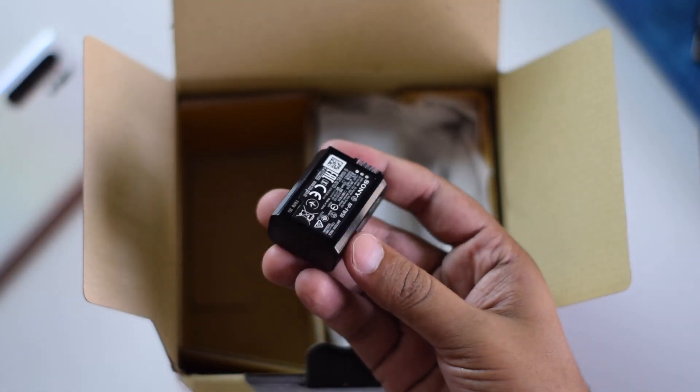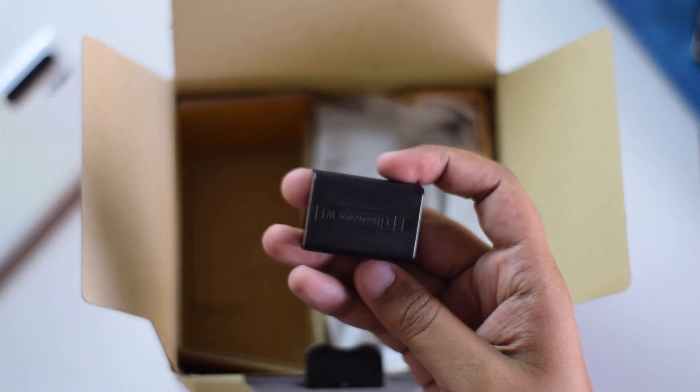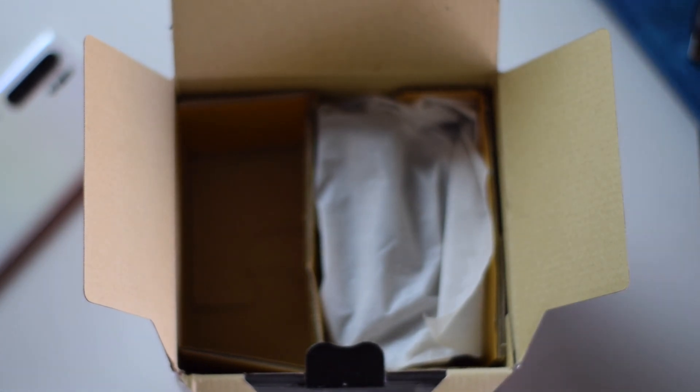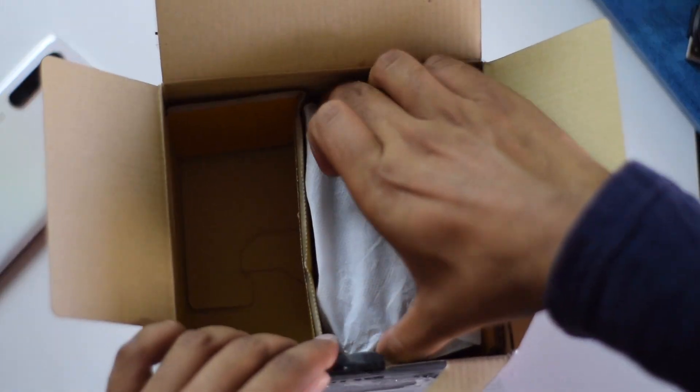Next you'll find the battery. As per my knowledge it can record up to 74 minutes in one go. If you'd like to record more, you should get a spare battery and keep it charged for longer shooting sessions. That's pretty much it for the unboxing contents.